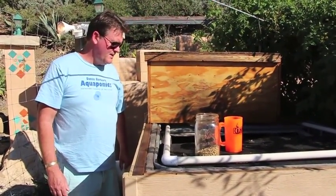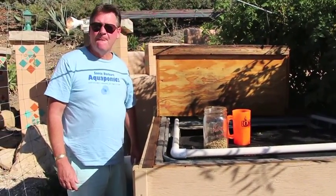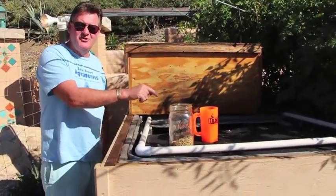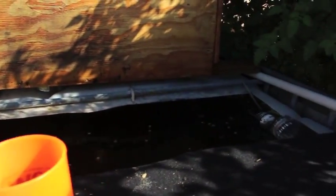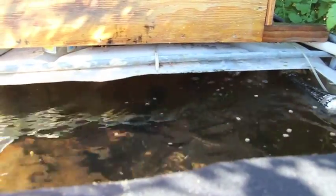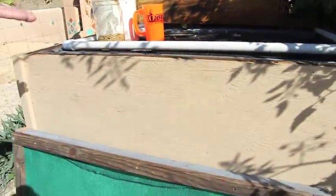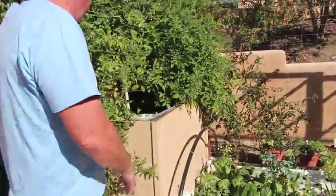So Kevin, we just did the Sustainable World Radio tour. Can you point out what you were talking about in the video briefly so people get an idea of what we were looking at? Well, fish are in here and you can probably see one or two there — they're attacking the food, which is what they should be doing. The water is flowing, and after they digest the food they'll produce waste just like we do.